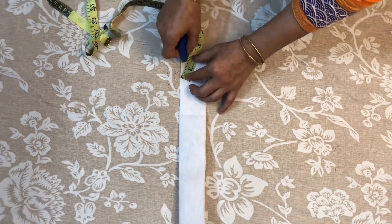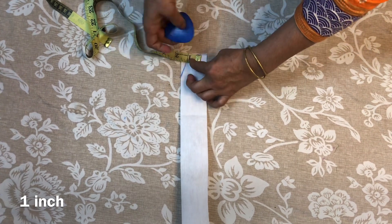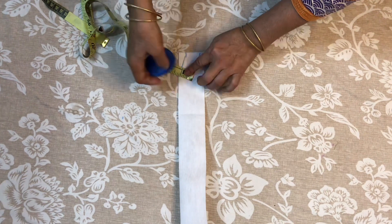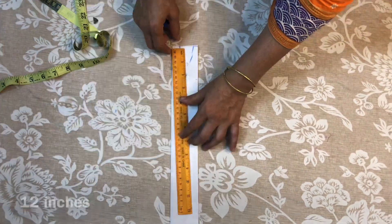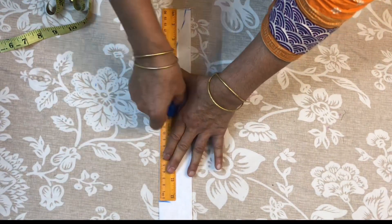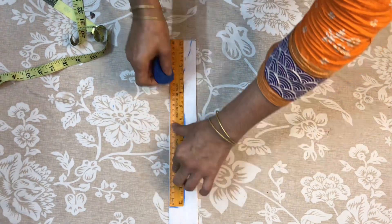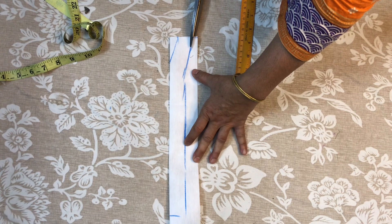We will put the same. 1.2 inches — we will outline it from here. So this way we are going to keep 12 inches. 1 inch is our scale, so we put this one and we cut this one.